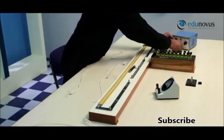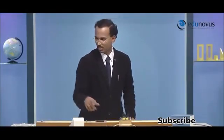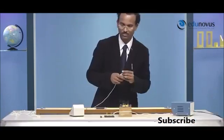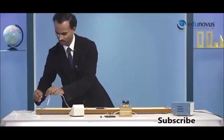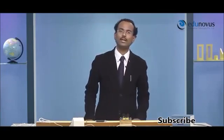Next, I will connect the negative terminal of the battery to one end of the key. The other end of the key I will connect to the right end of the meter bridge wire. As a result, the right end of the meter bridge wire will become the low potential point. Now I will connect the resistance box to the left gap in the meter bridge.